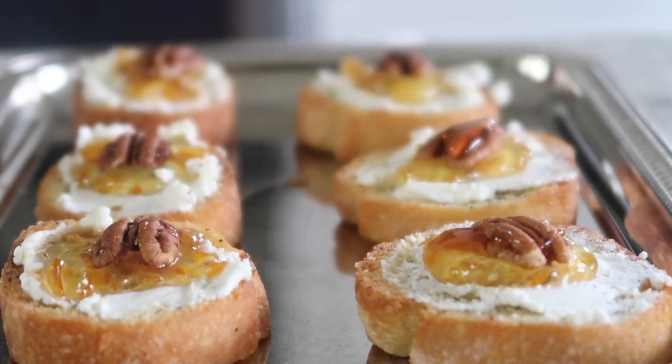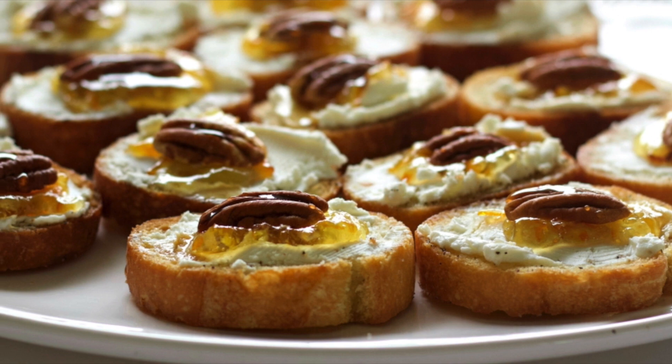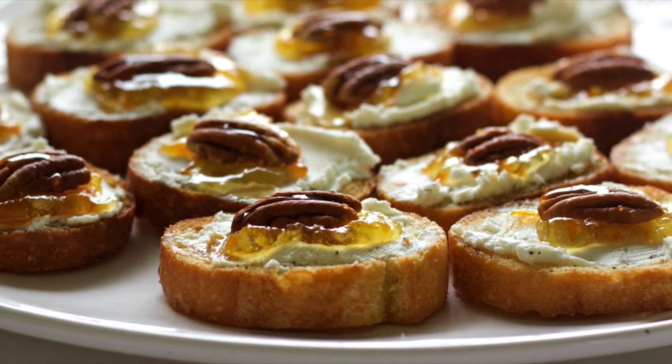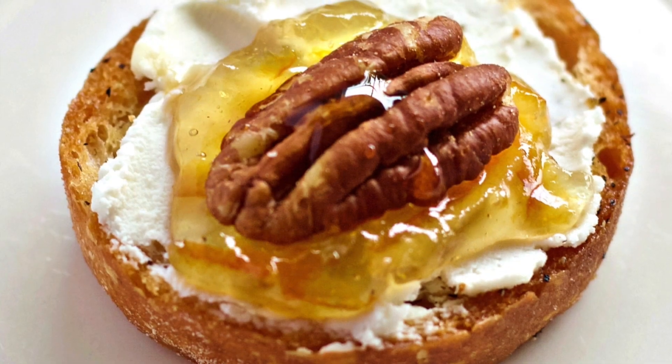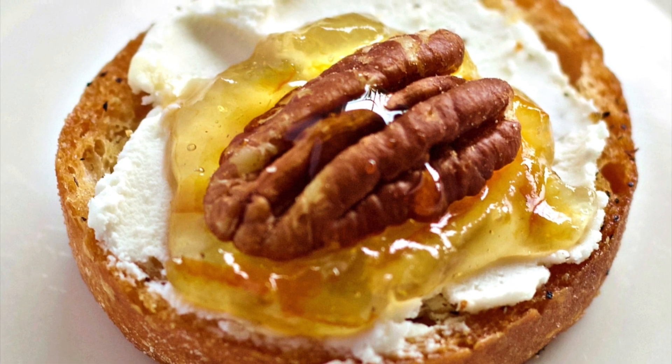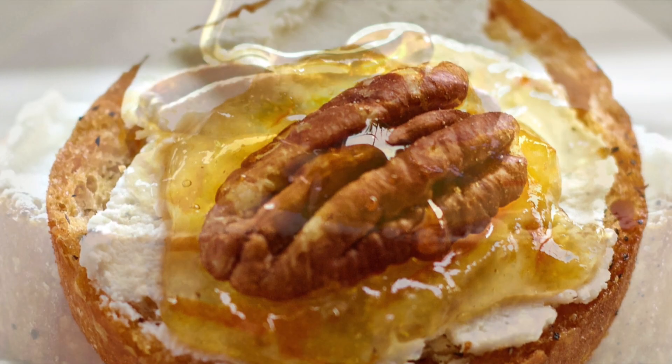And that's all there is to it. I hope you guys enjoyed this video. I want to let you know that these made 24 crostini appetizers, and my family had these all eaten in one day. They are absolutely delicious — even my one and a half year old and my four year old just gobbled them up.